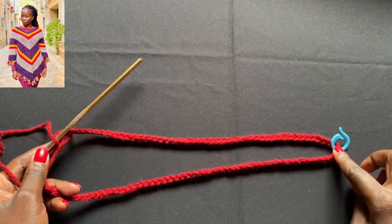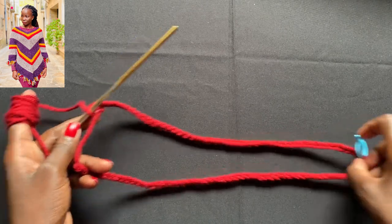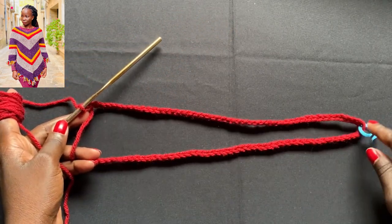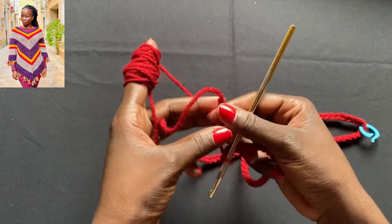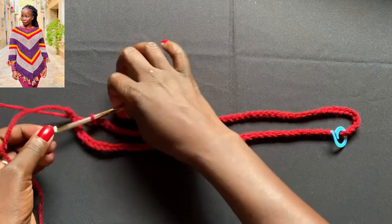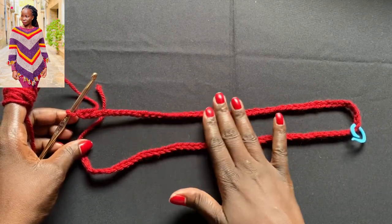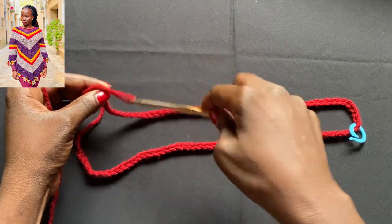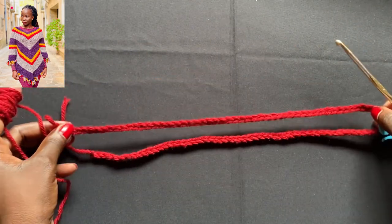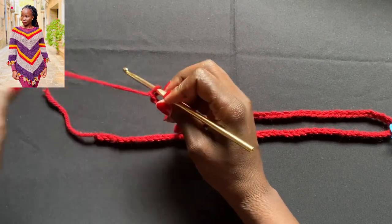The reason we use a stitch marker at 50 is because we do increases on both sides of the poncho — at the stitch marker side and at the joined side. So either do that now, or count 50, put your stitch marker, and count the other 50. Now make sure your chain is very straight and falls flat. If you put it down on the ground it should lie completely flat — when we start to work stitches around, you don't want any twist in it.